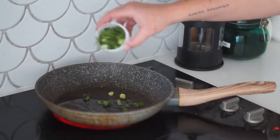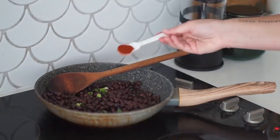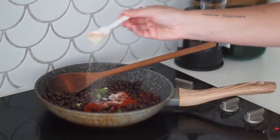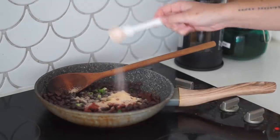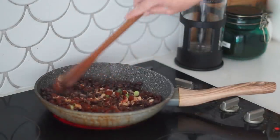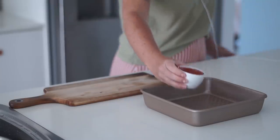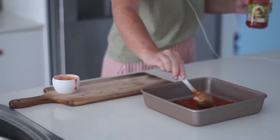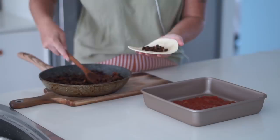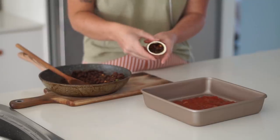For our enchiladas, I'm washing a can of black beans and then in a frying pan starting with oil, spring onion, and the washed black beans, then adding paprika, onion powder, garlic powder, and a little salt. I'm mixing this together and leaving it to cook for a few minutes until flavorful. In a small baking tray I'm putting some enchilada sauce or tomato salsa on the bottom.